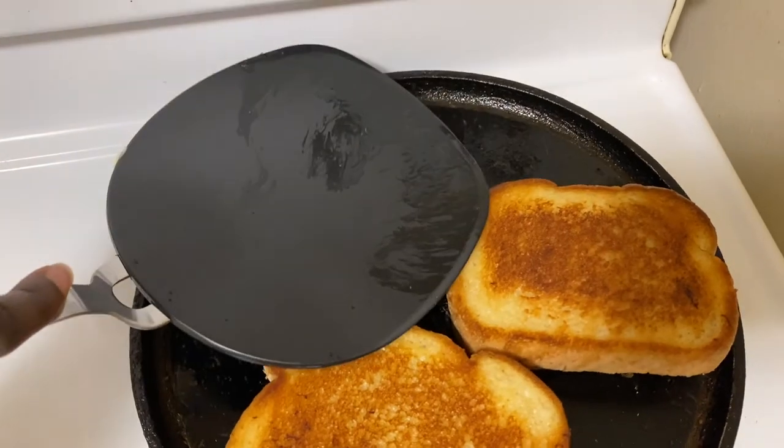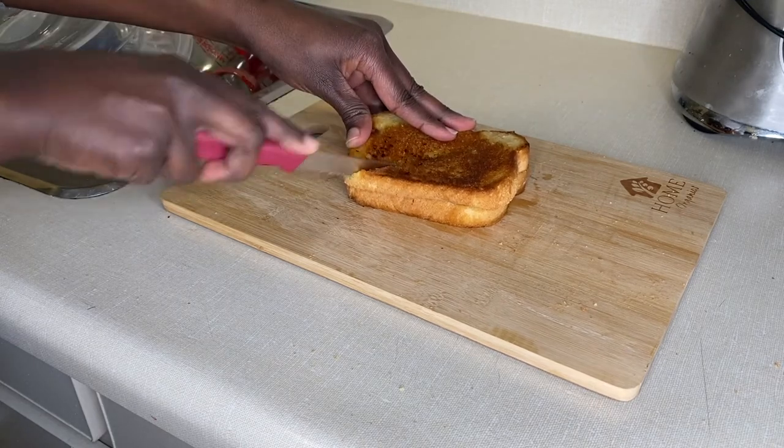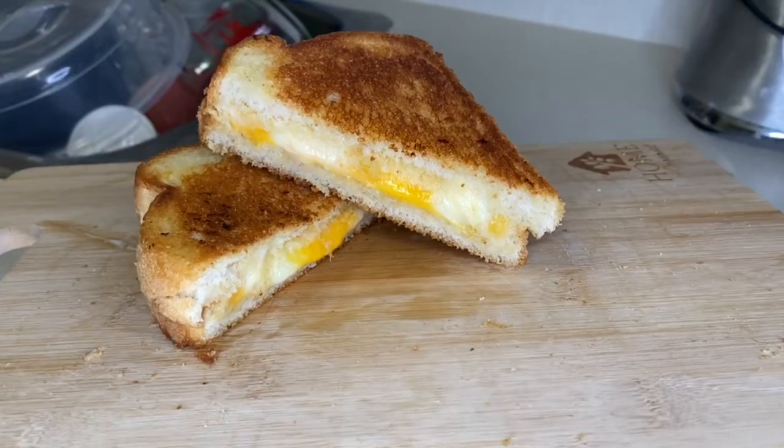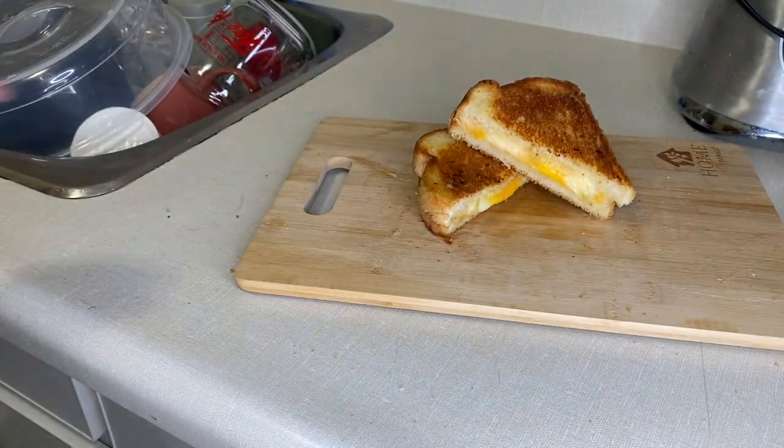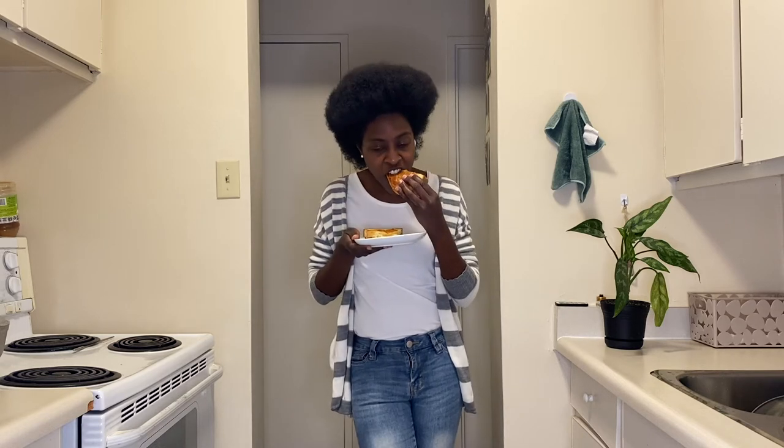After the two minutes, do a nice light press onto your sandwich. And here it is — your very own delicious, best-ever-tasting grilled cheese that you made in your kitchen. Look at that cheese just melt! Oh my goodness. Let's give it a taste. Butter is everything.